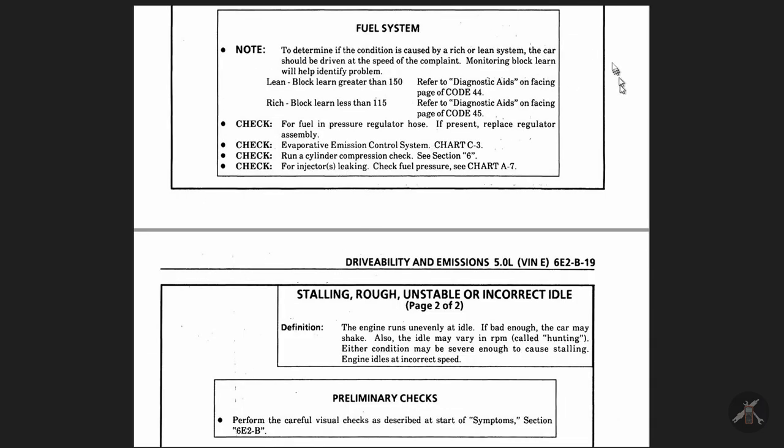Idle chart two is to make sure whether things are rich or lean. In WinALDL, you can look at the Block Learn data — the goal of Block Learn is normally to be around 128. If you're way off 128 on one side or the other, you may have an issue. If you do it long enough you'll set a code for rich or lean, but these OBD1 diagnostics require you to be out for a considerable distance for a long time before it'll pick it up.